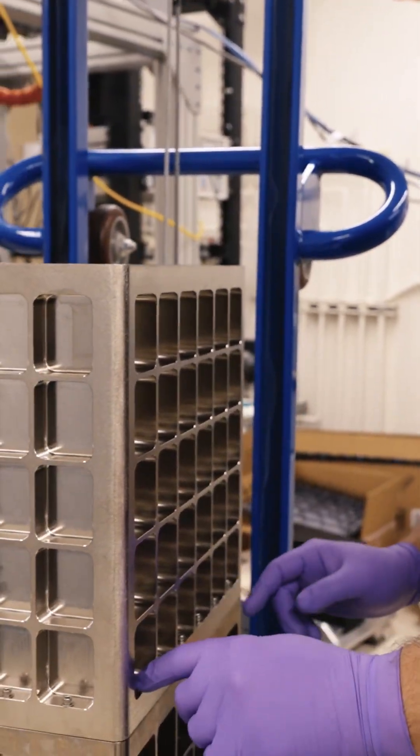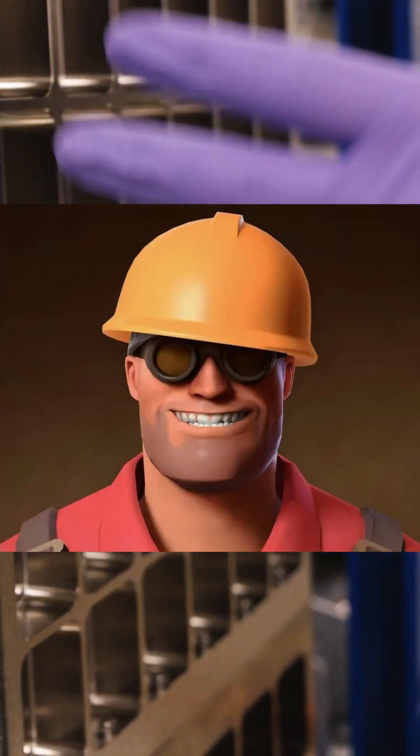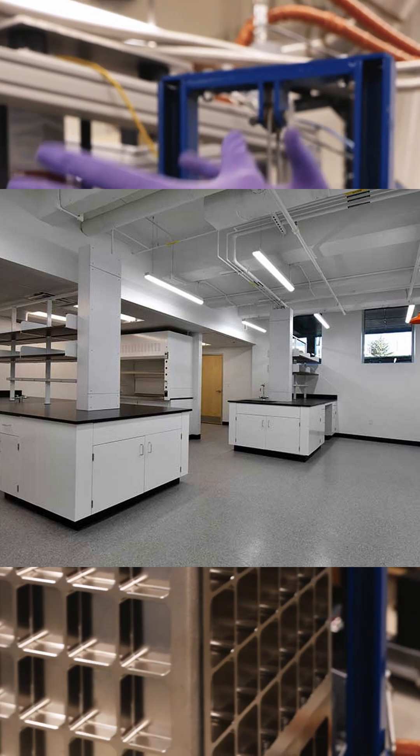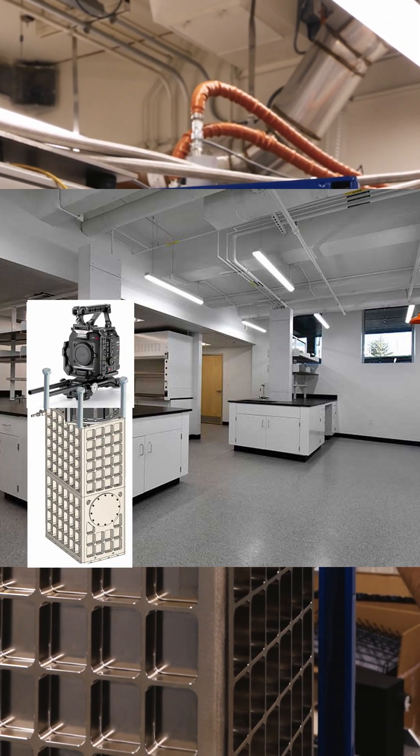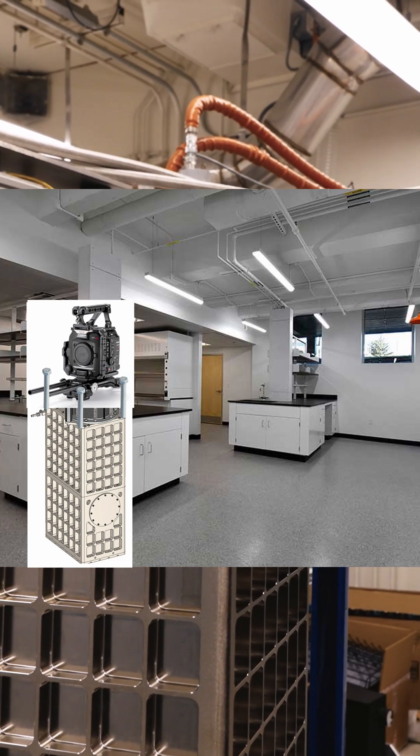An example of when this can go wrong: when I was a grad student, we had an engineer who had a system like this, which had a camera cold head sitting right here, and it was held on by four number six bolts, and there was an O-ring, and it's under vacuum, so it really wasn't a problem.